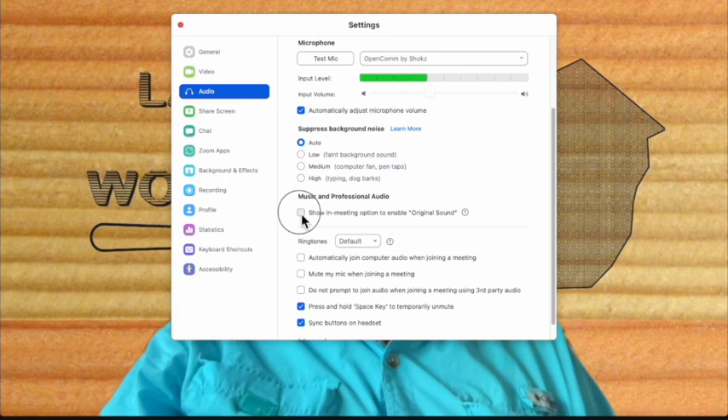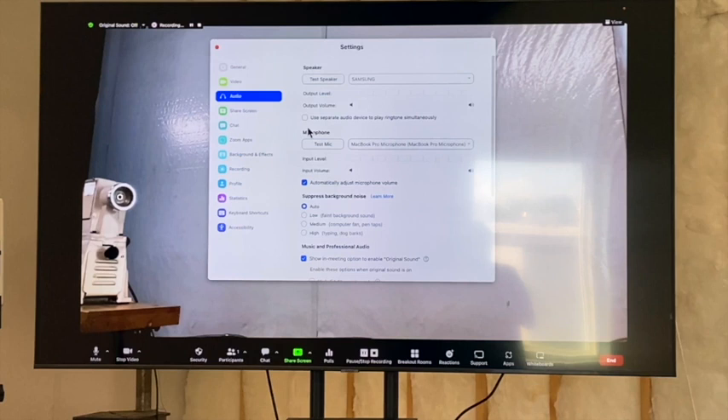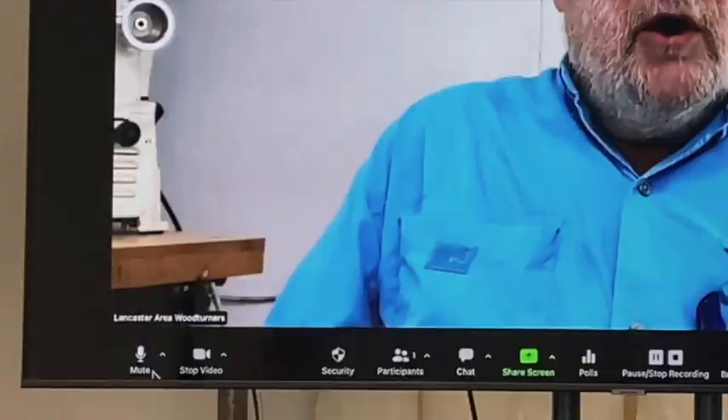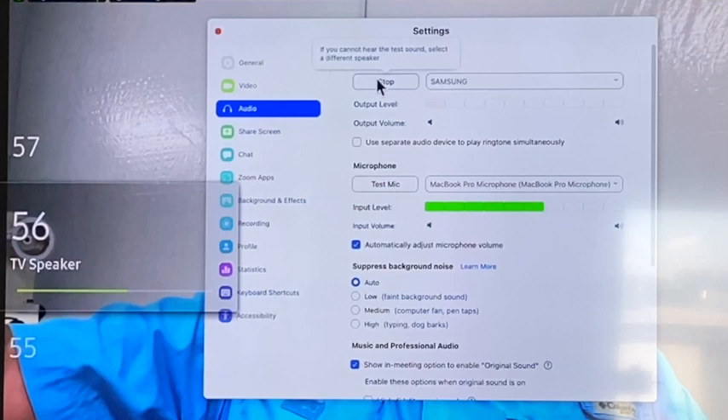Zoom also has settings to suppress background noise, which requires some experimentation. I prefer to have show meeting option to enable original sound, which allows you to turn it off. And now we can switch the sound over to this big TV and see how it comes out over there. This camera is just recording the big screen, and it's going to pick up whatever sound is in the room. And we ought to be able to get the sound out through the TV. Go back to the audio menu, audio settings, test speaker, Samsung, that's the big TV, test speaker. That's pretty good, and I got some volume here I can run up.